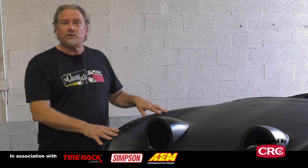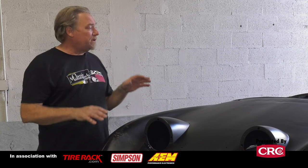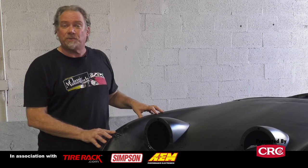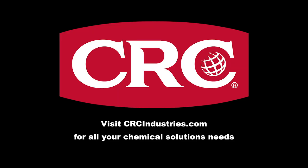Thanks to Steve, Deb, and the crew at Blastmasters. We now have our bug-eye sprite project media blasted and primed, and it's time to take it back home and start on the metal work. If you're watching on YouTube, hit the subscribe button, and go to ClassicMotorsports.com to see the next step on this project. Get your chemical solutions from CRC Industries at CRCIndustries.com.